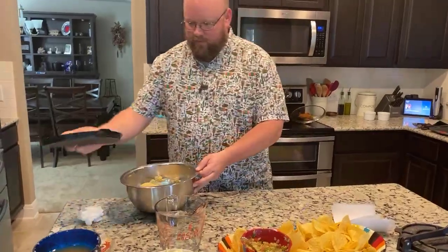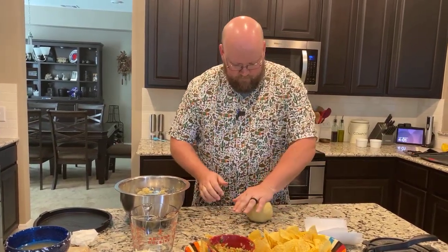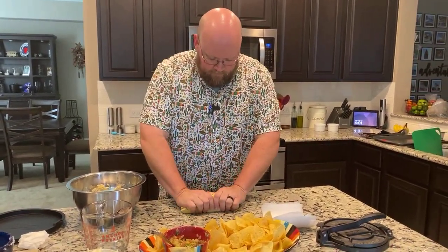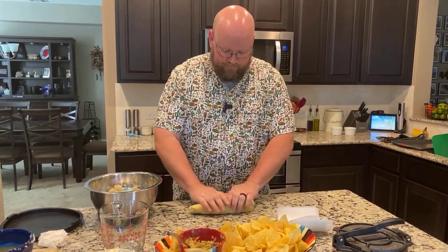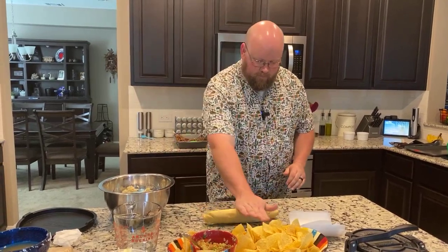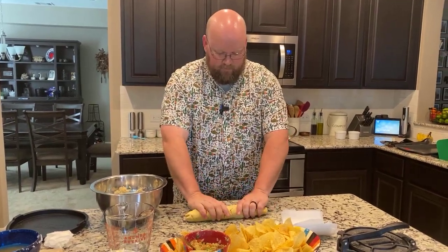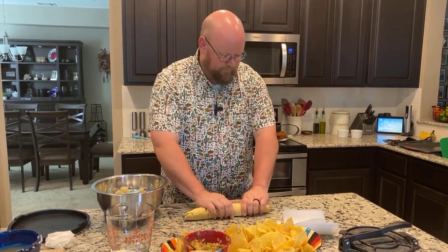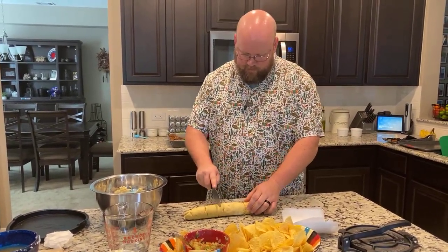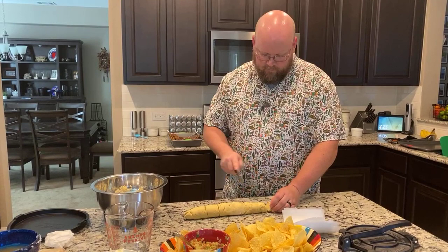All right, onto our tortillas. That's not quite 10 minutes, but close enough for me. It might be just a little crumbly — that's okay, it still holds together. This should yield about 15. I'm going to attempt to roll this out evenly and then cut it. Let's see if I can do that — that doesn't seem to be working super well, but I'm going to try it anyway.